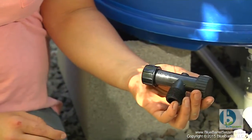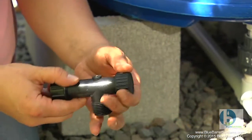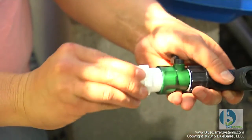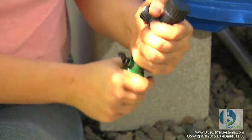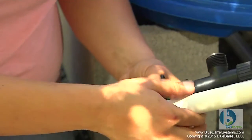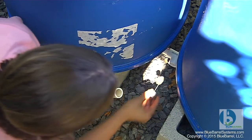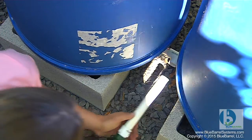Next we're going to install a drip irrigation connection for the blue barrel system. Rainwater harvesting and drip irrigation are really a good match because drip doesn't require any pressure. It does require a filter though, and that's what this is. This tee has a 100 micron filter in it and that will keep any particulates from clogging up your drip line. I'm going to use a male adapter to connect this hose shutoff to the rest of my plumbing. When we built our manifold, we thought ahead to include a tee off between these two barrels for our drip irrigation connection.